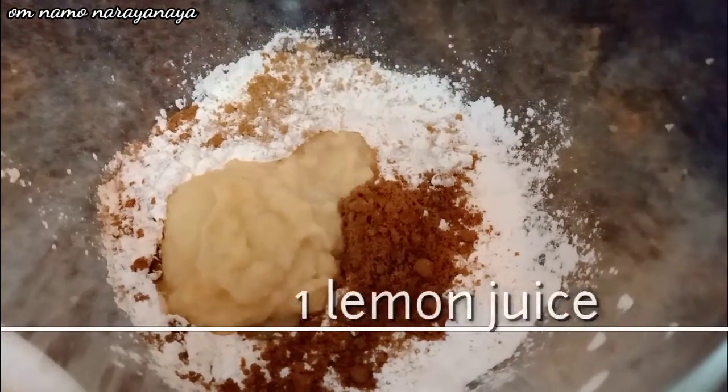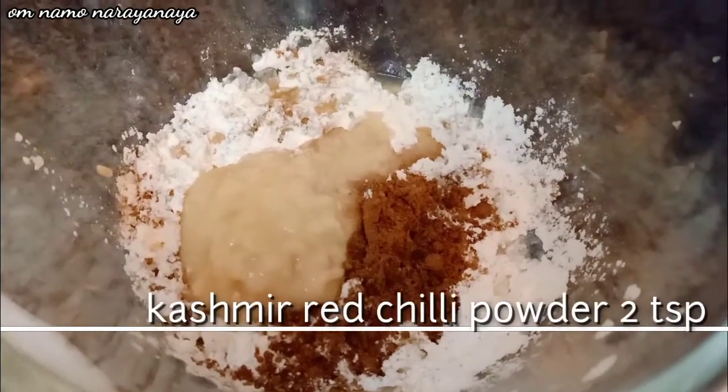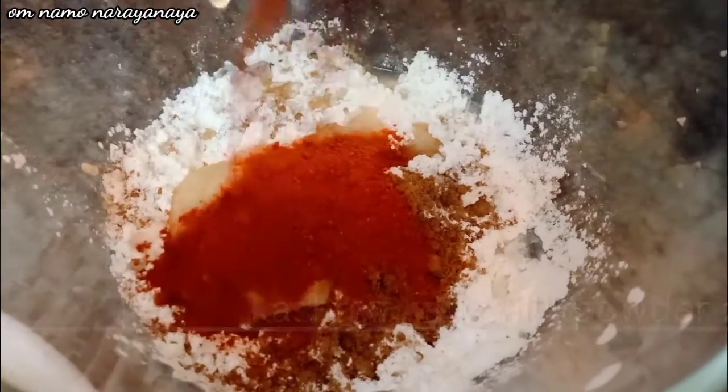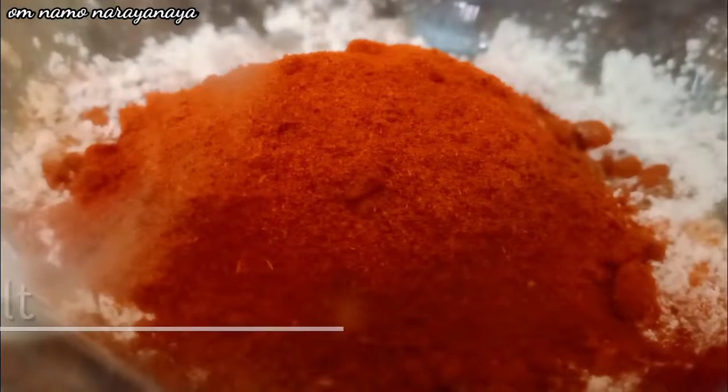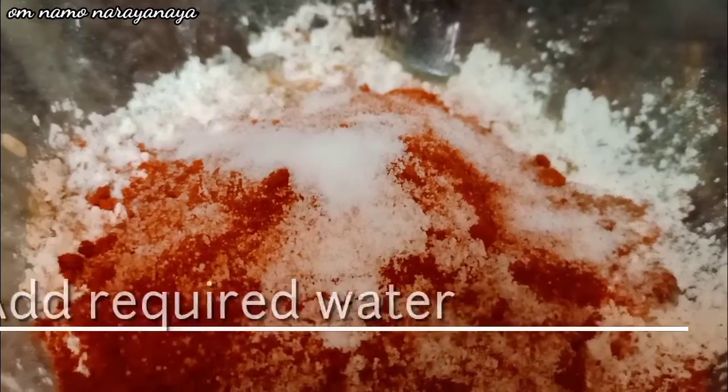Add 1 lemon. Add 2 tablespoons of Kashmiri chili powder and 4 spoons of garlic.